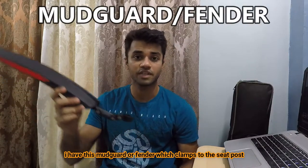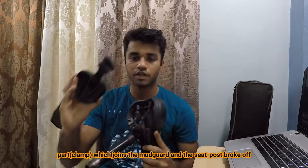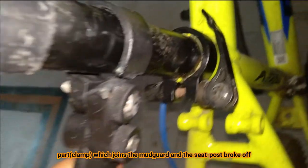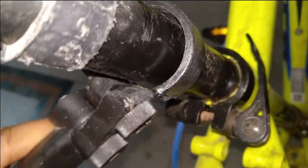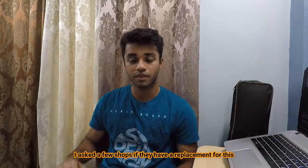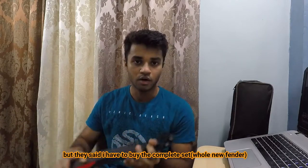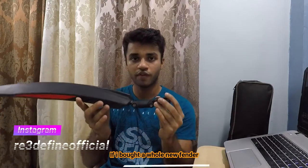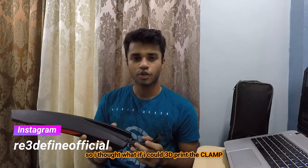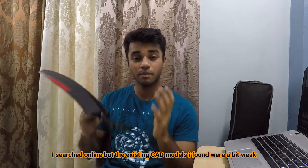I have this mudguard or fender which clamps to the seat post. What happened is the part where the mudguard clamps to the seat post broke off. I went to a few shops to ask whether they have a replacement, but the shops near me did not have it and they told me I need to buy a whole new fender. If I bought a whole new fender, the existing fender would be a waste. So I thought, what if I can 3D print the clamp?